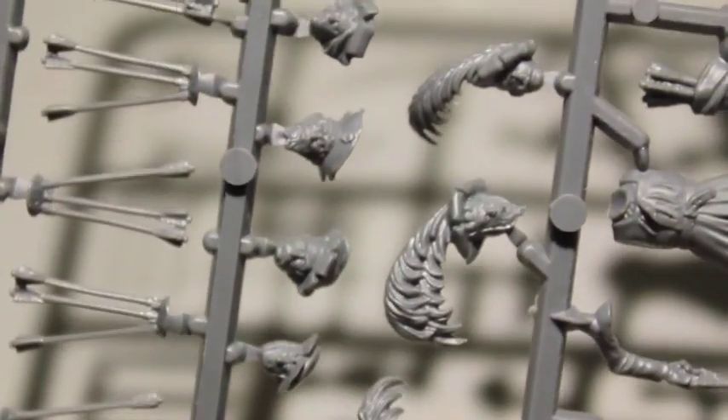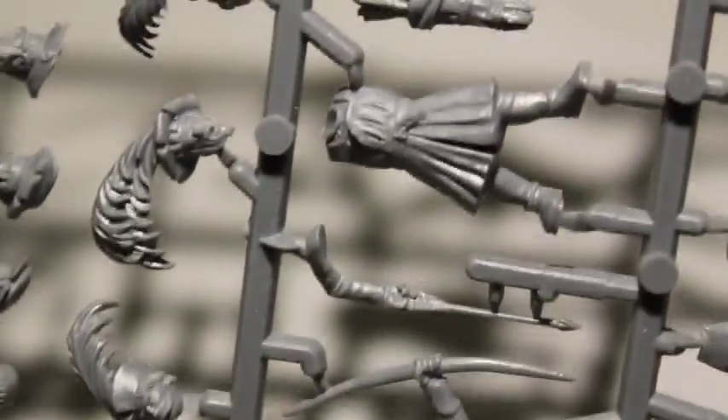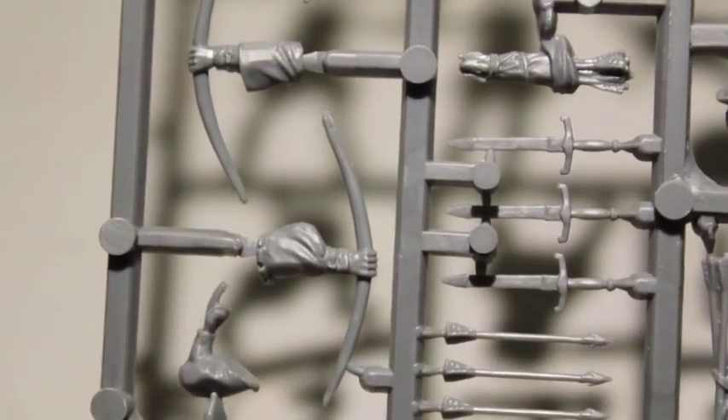So you get twice the amount — more than you need. Twice the amount of heads than you need, and just great to be putting into your bits box. Especially because these are archers.